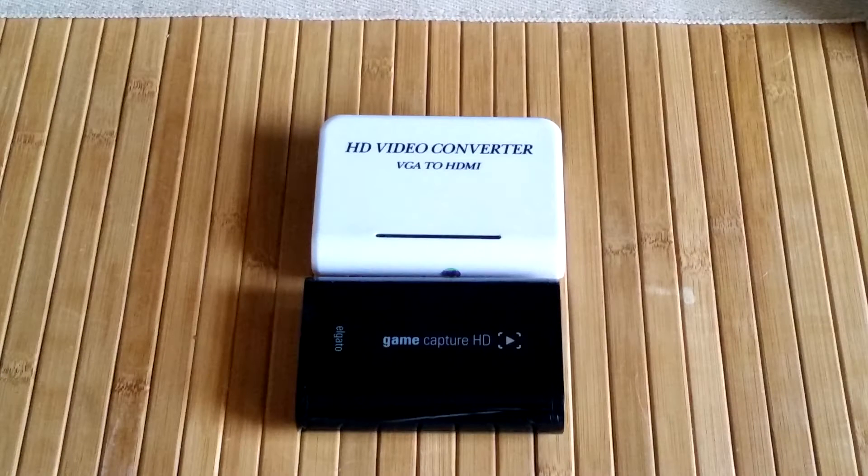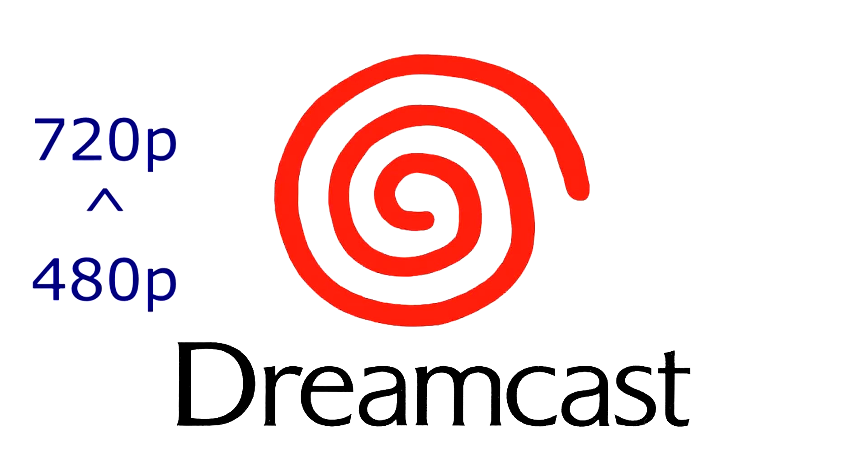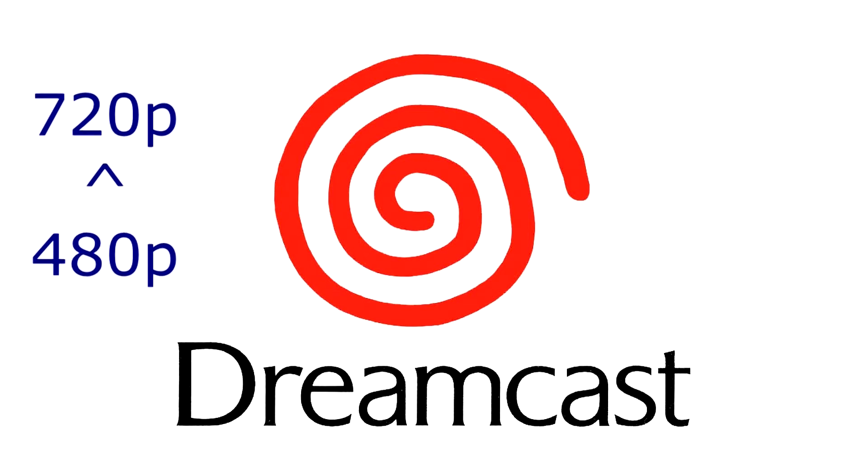As I said earlier, the Dreamcast outputs in 480p resolution, which for some reason doesn't register on an Elgato capture card when using HDMI. So if you want to be able to record high-def Dreamcast footage, you'll have to upscale the signal to 720p resolution.